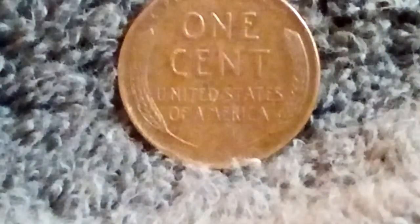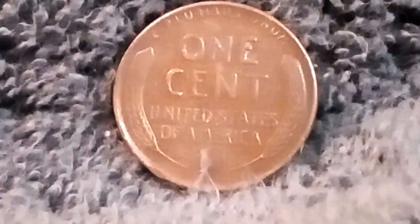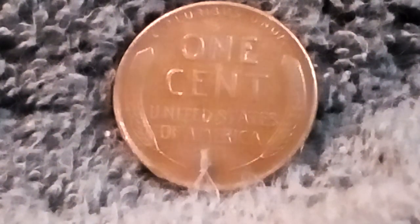Let's take a look at the other side of this coin. One cent — Wheat Cent. It has the wheat on the back. United States of America. It seems kind of worn for the year for a '56. It seems a little more worn than I think it should be.